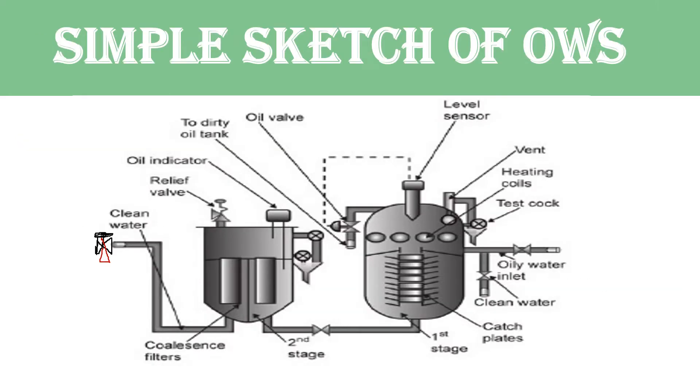Here is a simple sketch of Oily Water Separator. There are two units. The first stage is known as the filtering unit and the second one is known as the separation unit. The dirty oil-water mixture is fed into the first chamber. These are baffles located in the first stage used for separation. There is a capacitance probe level sensor at the top, and this is the oil control valve. Here is the dirty oil tank located.